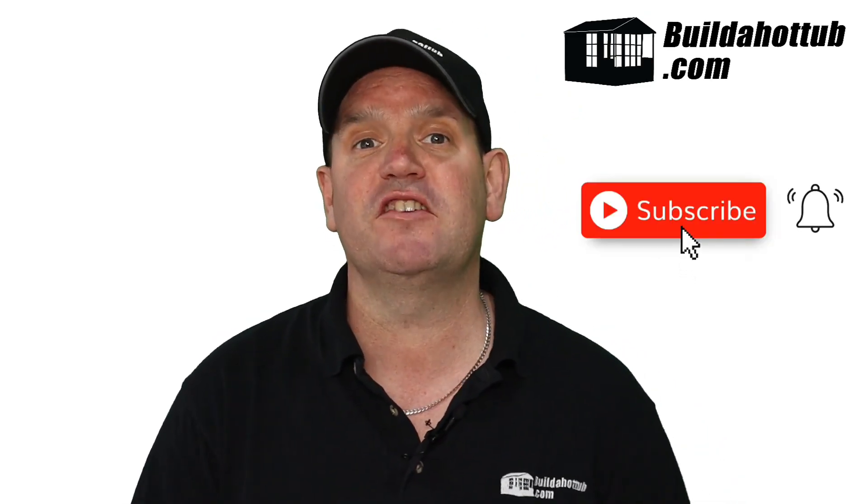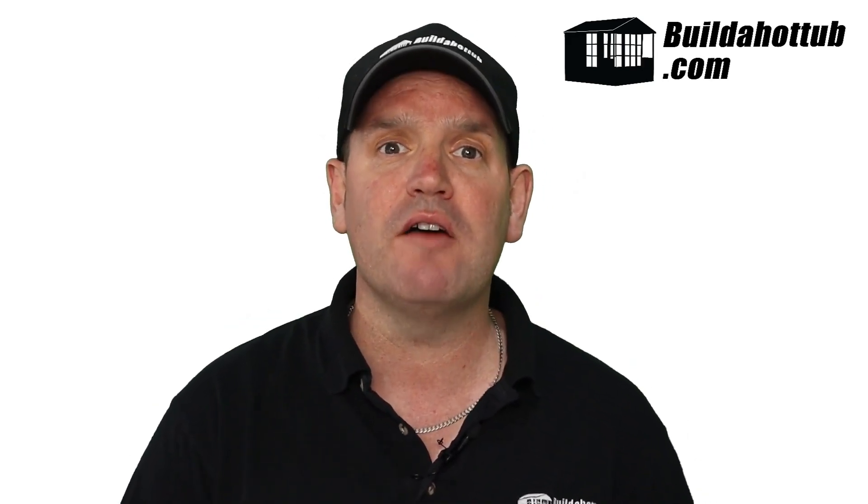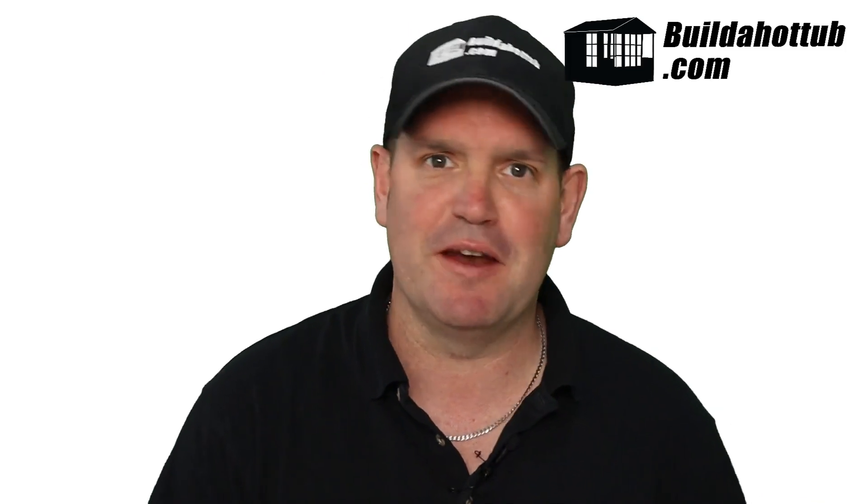Before I get going, always a great opportunity to say please do subscribe to the channel and hit that notification icon to be notified when my videos go live. I do two long-form videos just like this every single week, a whole bunch of shorts, and everything on this channel focuses on hot tubs, plunge pools, building your own, and all of the parts you're going to need.